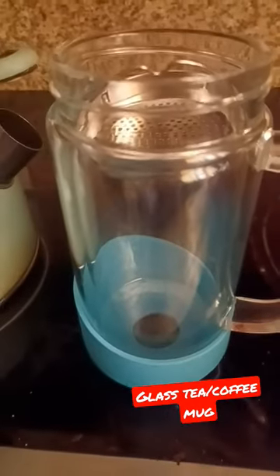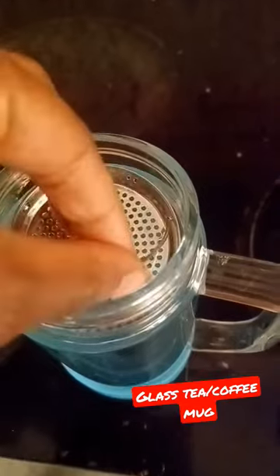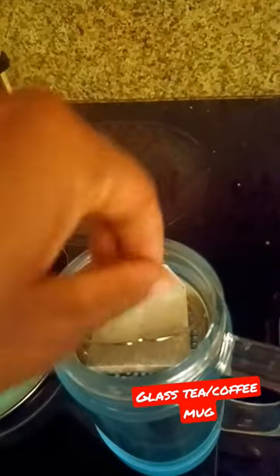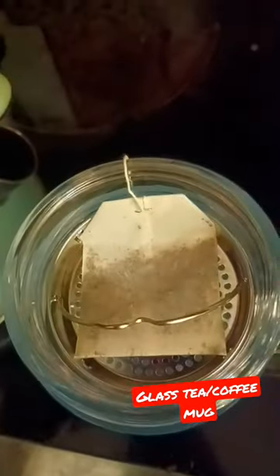I'm still trying to see what I feel about this cup. I got this pretty cool teacup right here — it has a little steeper area at the top where you can put a teabag or any herbs.